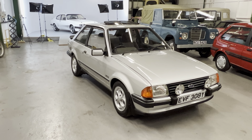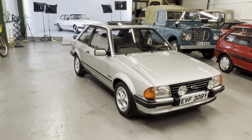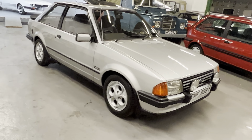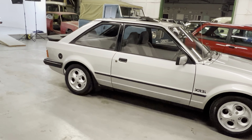1983 Ford Escort XR3i — it's a nice original low-owner car, it's had four previous owners. These things look great in silver; obviously a later 'i' car so it's injection. If we quickly skim around the outside to start with...